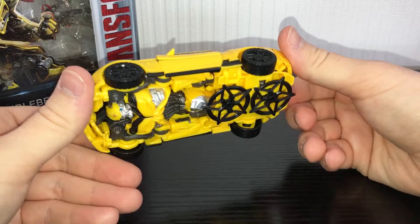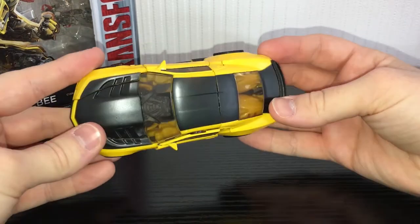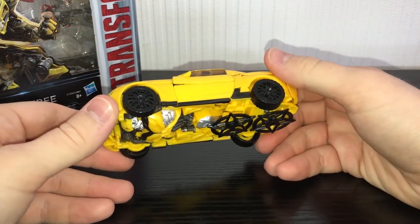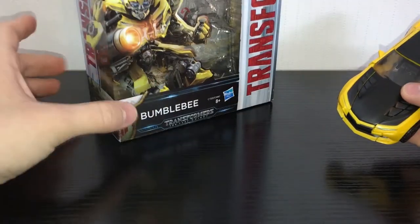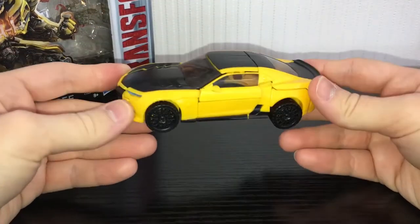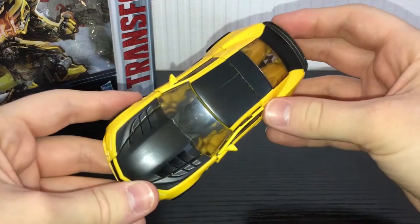He's very very bland in the vehicle mode and in the robot mode. He hasn't really been painted very well and I really don't like this mould in general. I think if you're going to get a Bumblebee figure, wait until wave 3, where they're actually bringing out a brand new mould for Bumblebee in the Last Knight robot mode that is on the box. Because this is a repaint of the Age of Extinction version and it sucks. I don't like this mould.